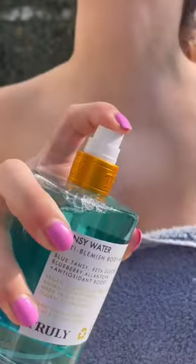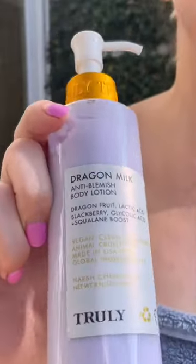Start with a gentle acne cleanser. Then I use this anti-blemish mist — it's like a toner but a lot more convenient. Next,